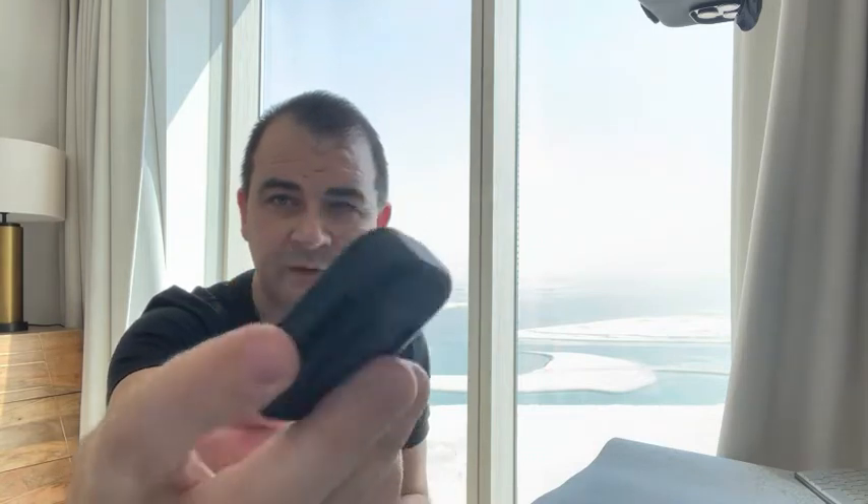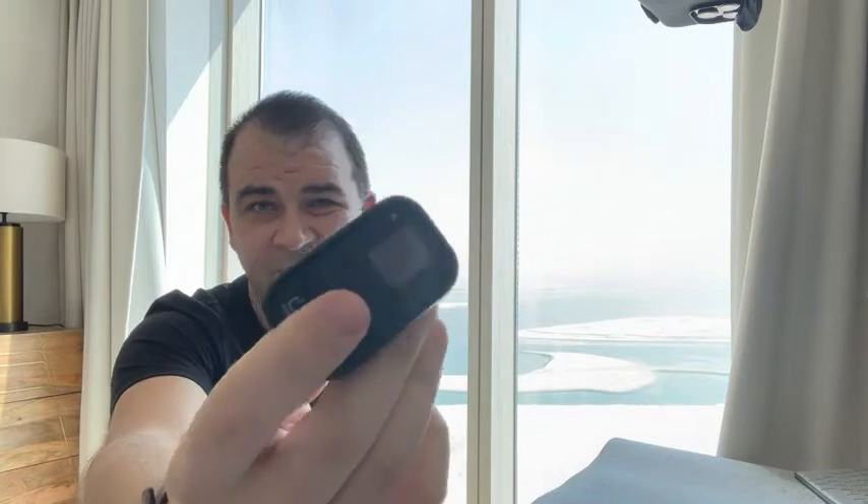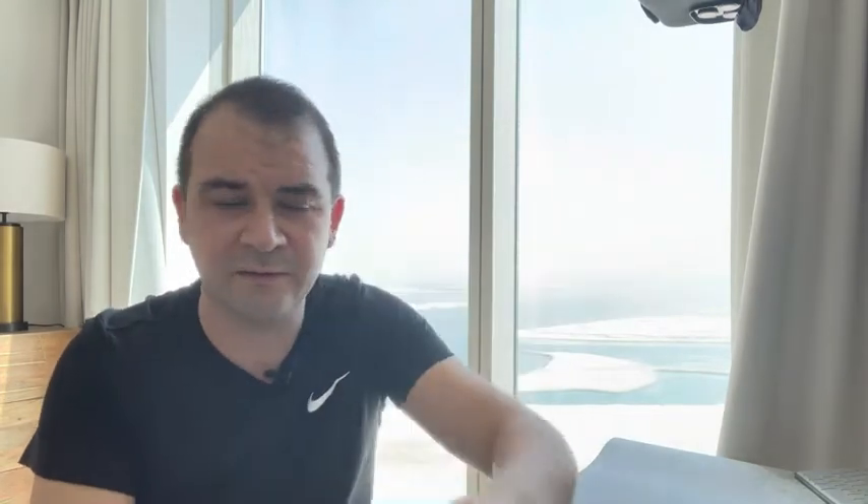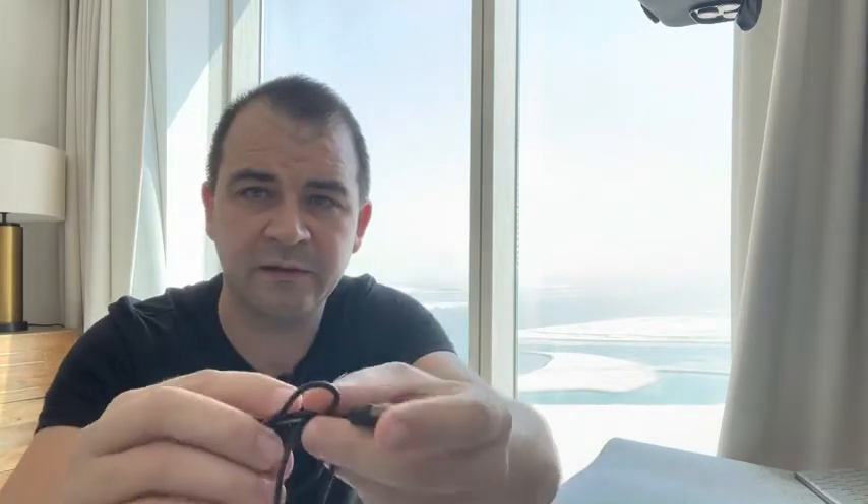The remote has arrived now. It came with the remote itself — as you can see, it looks similar to GoPro remotes. It came with a little strap for your hand which you put through here, and it came with a charging cable — a two-pin charging cable. The remote is also waterproof and dustproof.